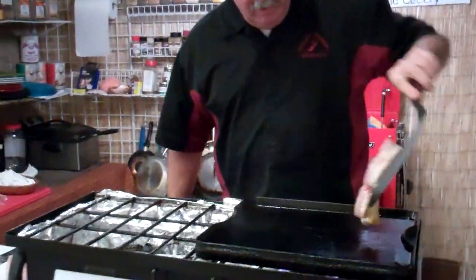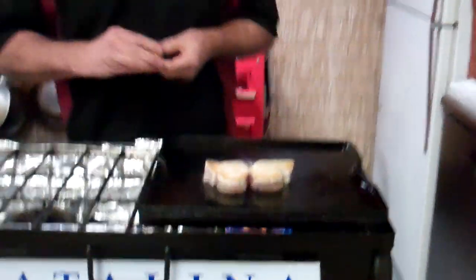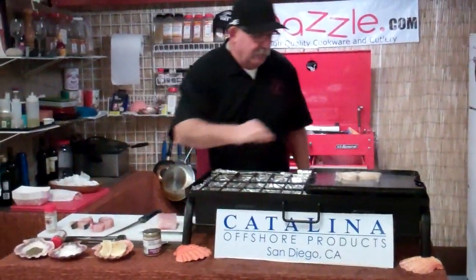You can see it's got a nice golden texture, nice color. We're going to take this and squeeze a little bit of lemon on there, just a little bit of pepper.